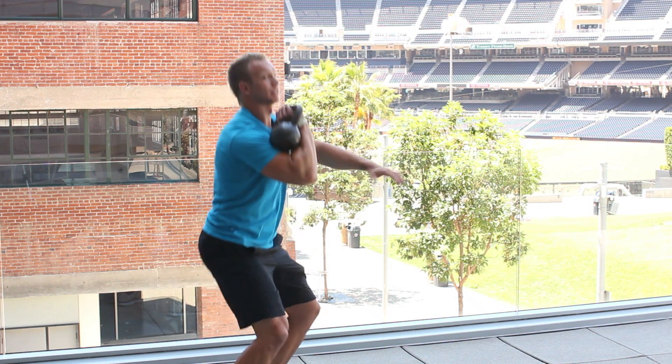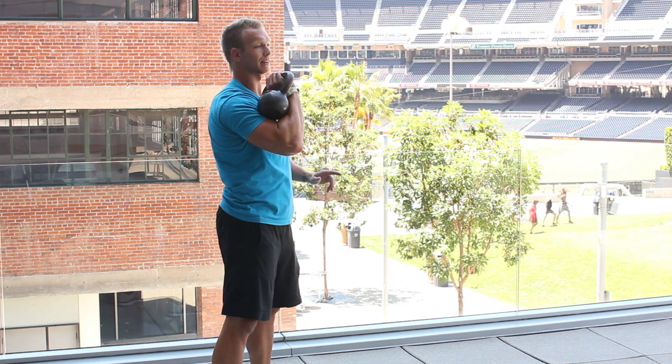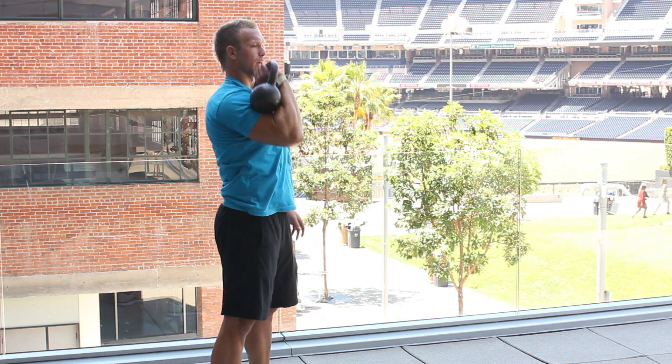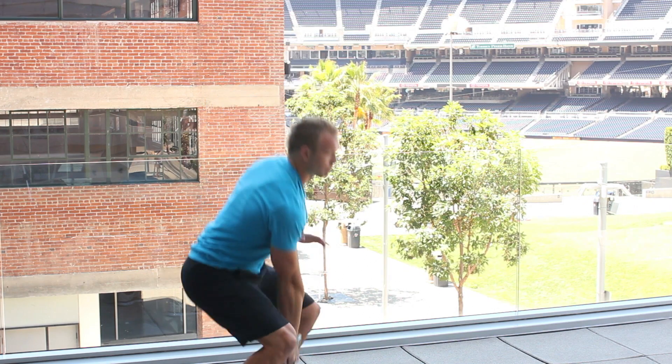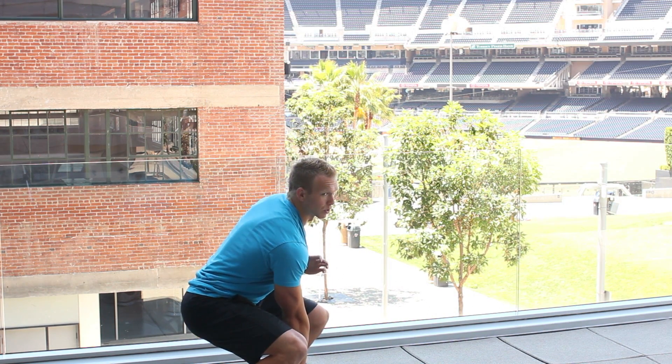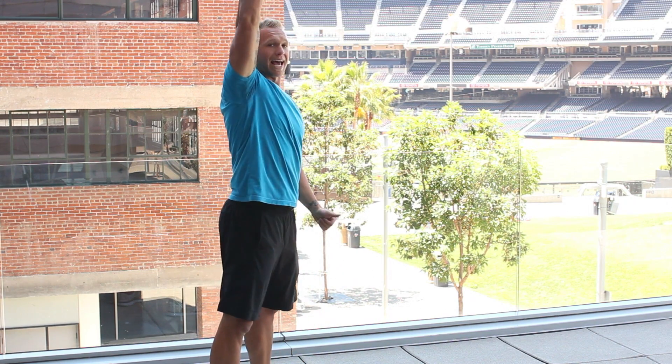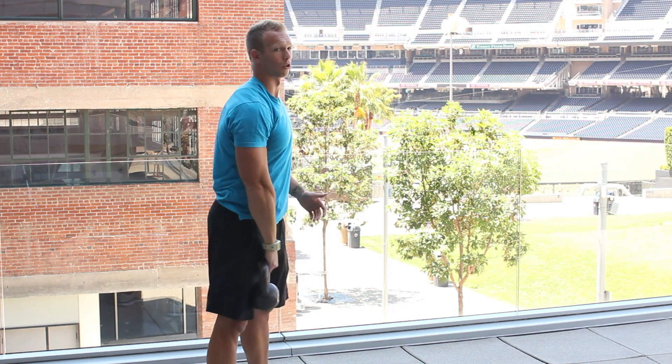Then you would stand — that would be just your clean. Or to add the jerk, you would drive through to the top and bring it down the way you pulled it up. So it's pull one, your scoop, your stand, and add your jerk if we're going through the whole clean and jerk.